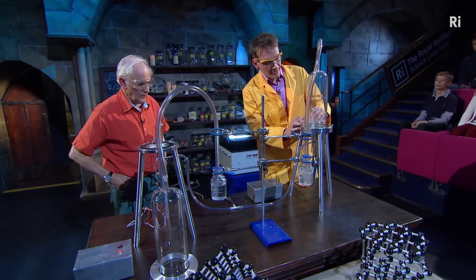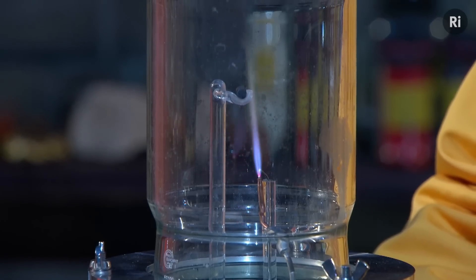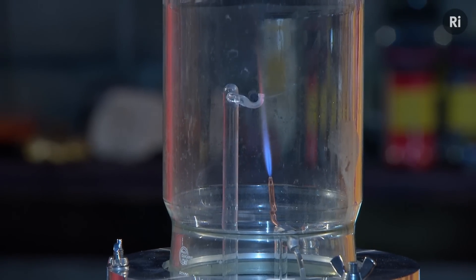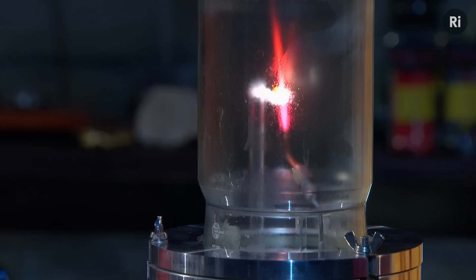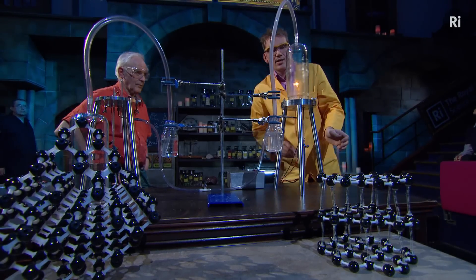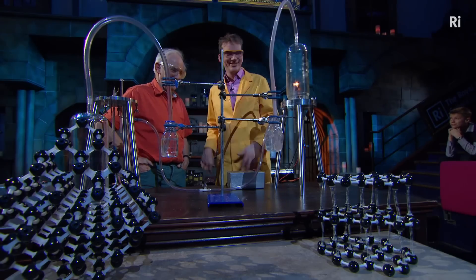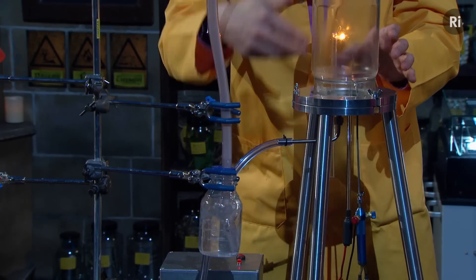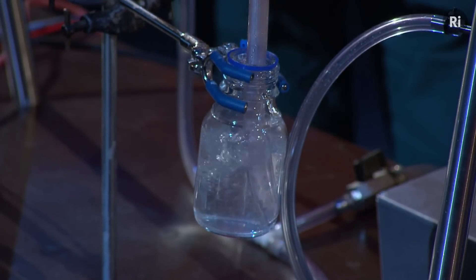We're going to light the graphite and get it burning inside the oxygen. We have a hydrogen flame here, which will only produce water — you can see the water just beginning to condense. I'm going to turn the flame off. Look at that — it's brilliant! I think it literally is brilliant. This is the carbon combining with the oxygen that's flowing through here, and hopefully we'll see this change in colour giving us the milky colour showing that there's carbon dioxide present.